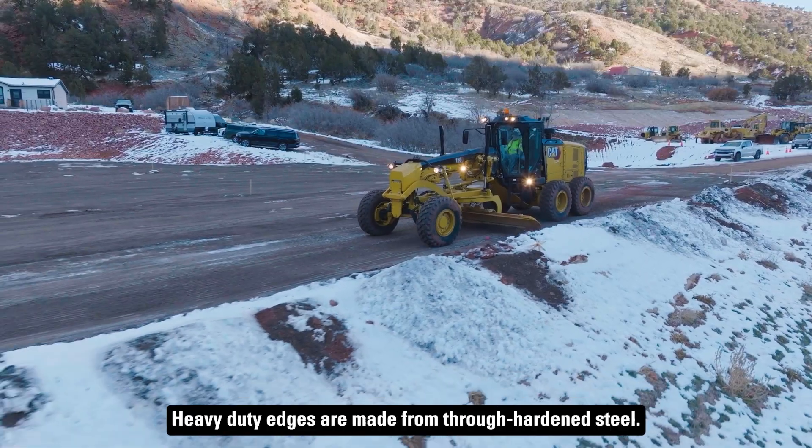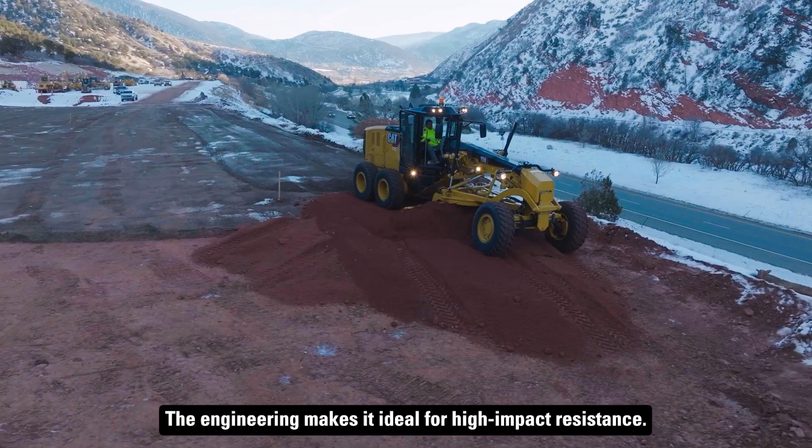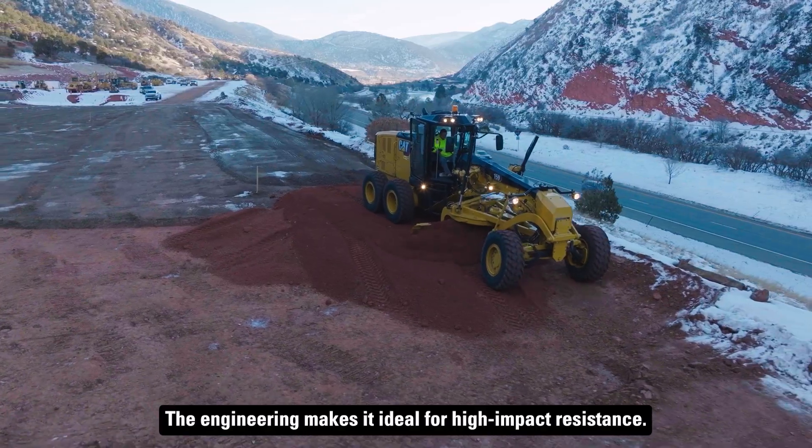Heavy Duty Edges are made from through hardened steel. The engineering makes it ideal for high-impact resistance.